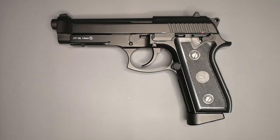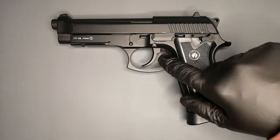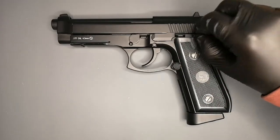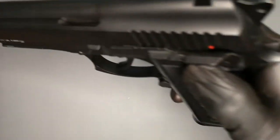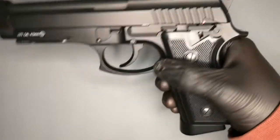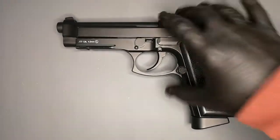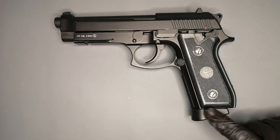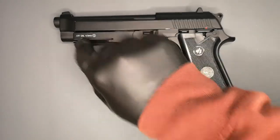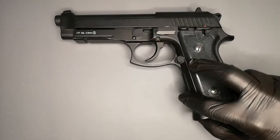A little bit of a walk around — you've got metal everywhere. It's all metal apart from the grips: metal hammer, metal trigger, metal slide catch release. The safety may be plastic. But it's a nice weighty gun, feels quite heavy. Full metal magazine — I'll show you that in a second. There's a little rail here if you wanted to put a torch or something on there, a Picatinny rail. Again quite subtle, but quite nice.